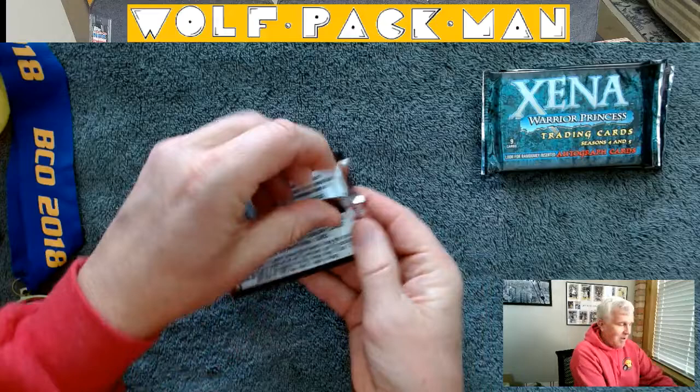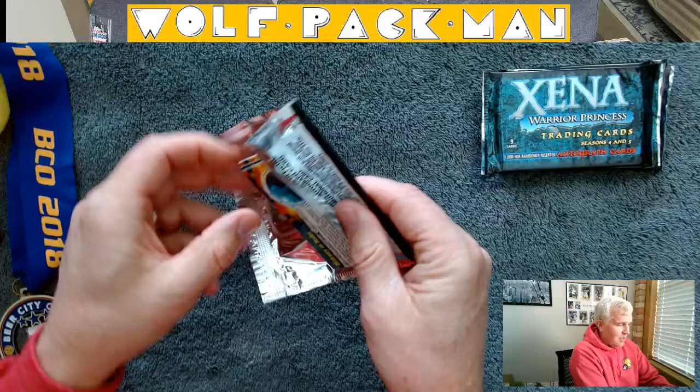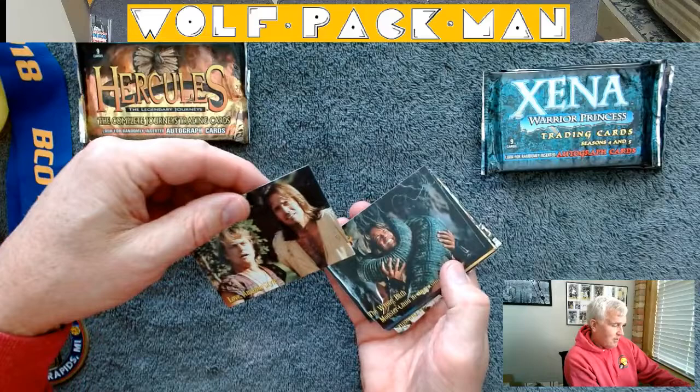I don't even want to look at the odds on the back here. I'm sure the chances of winning are like one in 500 packs, but whatever, man — we're just here to have fun, right? Open packs. These are packs that I've had for over 20 years.